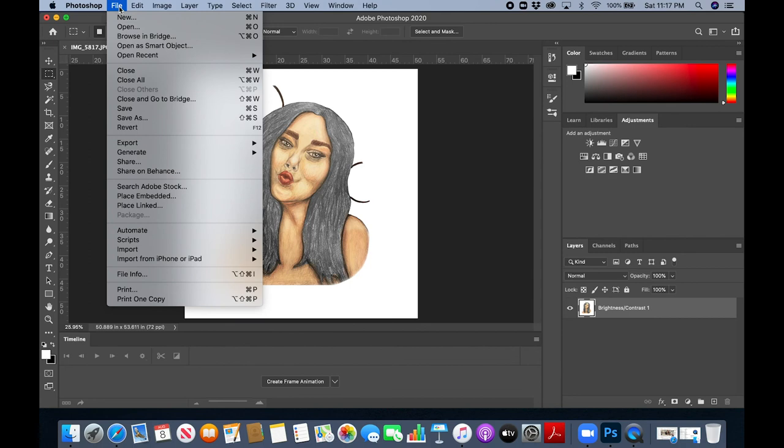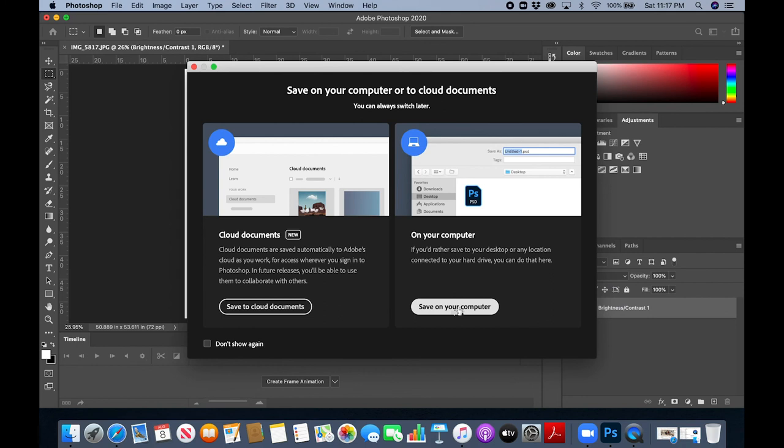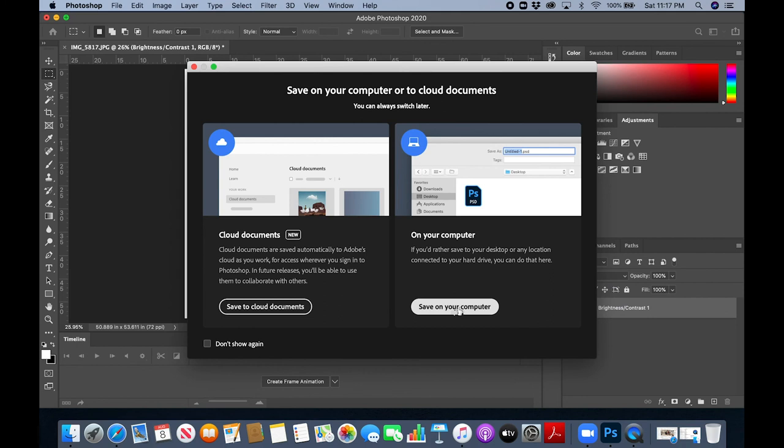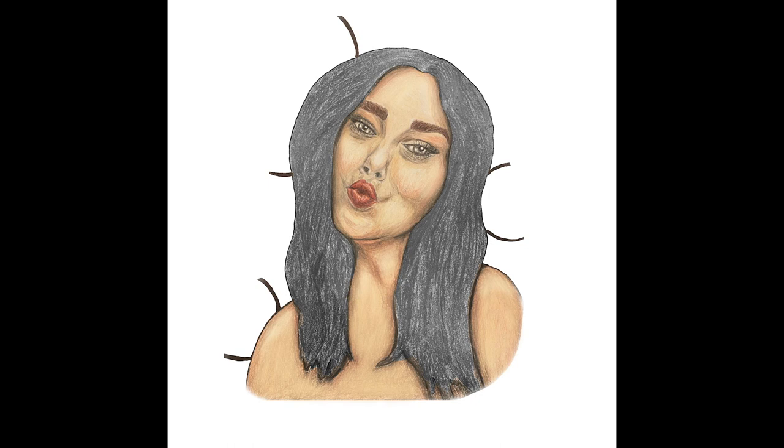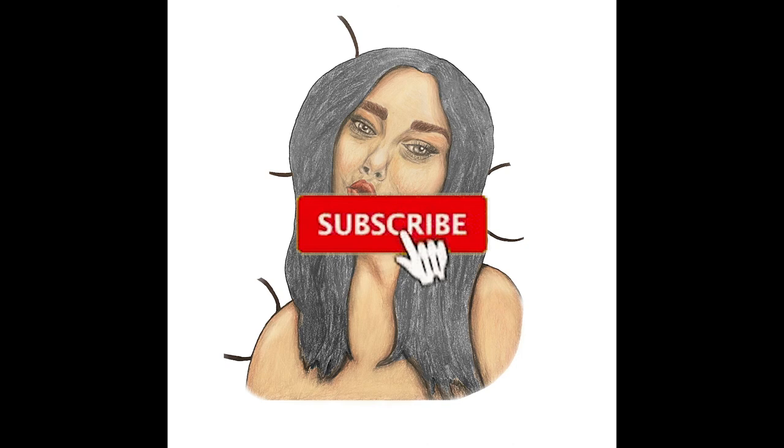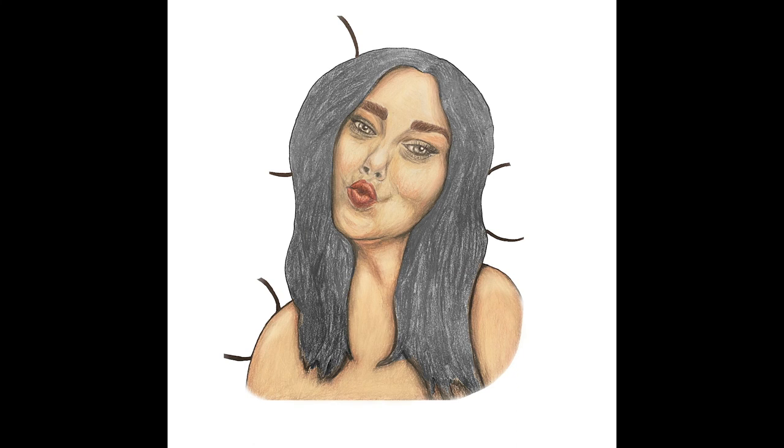Then we have it. We save it — important: I save it in my computer on my desktop as a JPEG with quality 12. And that's it — then you just have to upload it to Instagram. Please like, subscribe, and ring the notification button if you liked it. Thank you so much for watching and have a great week — bye!